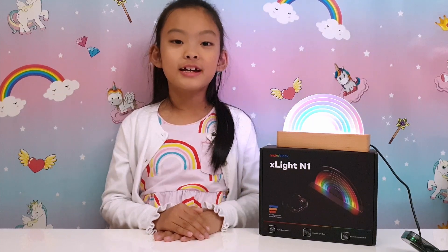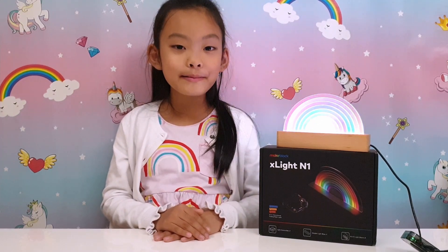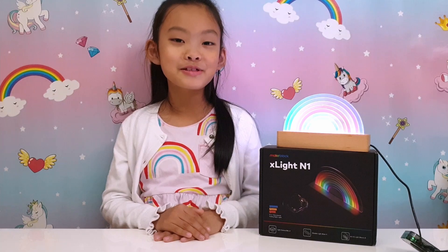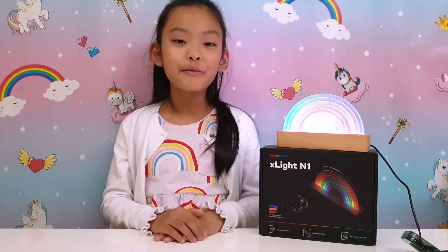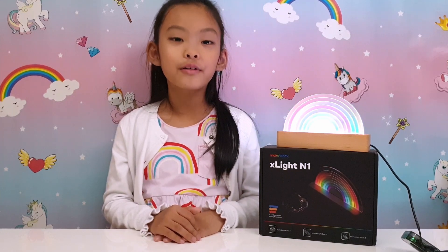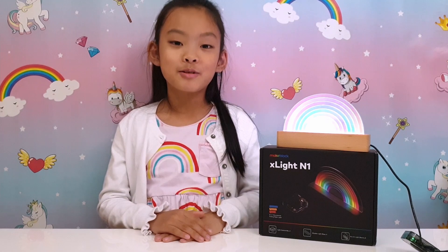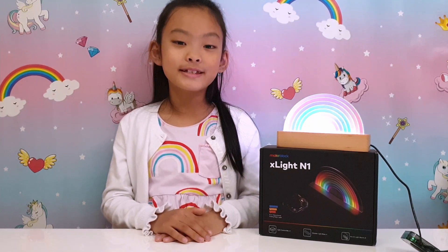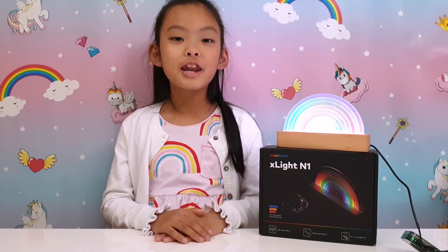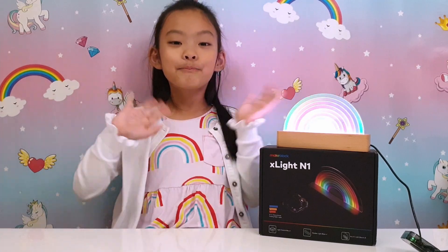So that was our introduction to the MakeBlock X-Light night light — the rainbow one. There's also a dinosaur one. If you thought that was cool and you want to have your own, there's a link down below in the description so you can check it out. Thank you for joining me today — I will see you very soon. It's another awesome toy. See you soon, bye!